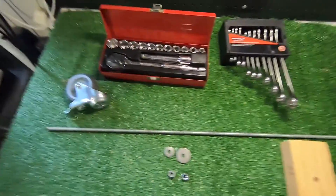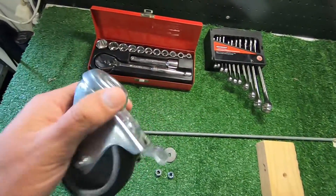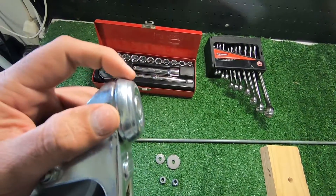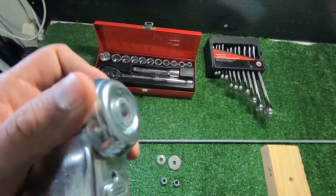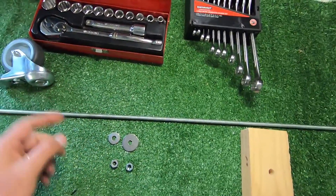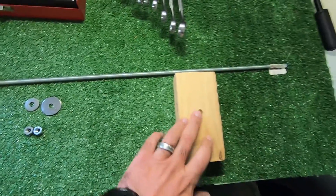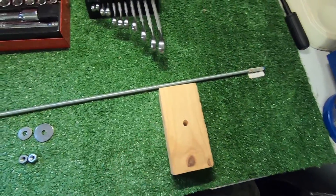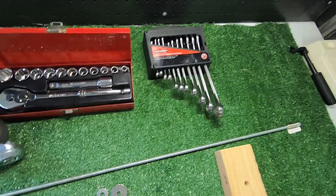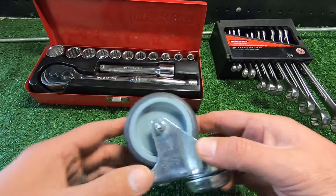So what we're going to use to try and get that dent out is a caster wheel. I'm going to put a bolt through there and because of the chamfer, I'm hoping that might just help push that dent out. We've also got a piece of threaded rod to stick through the caster wheel, two washers, two nuts, a piece of wood for the bottom, and a socket set to spin it.